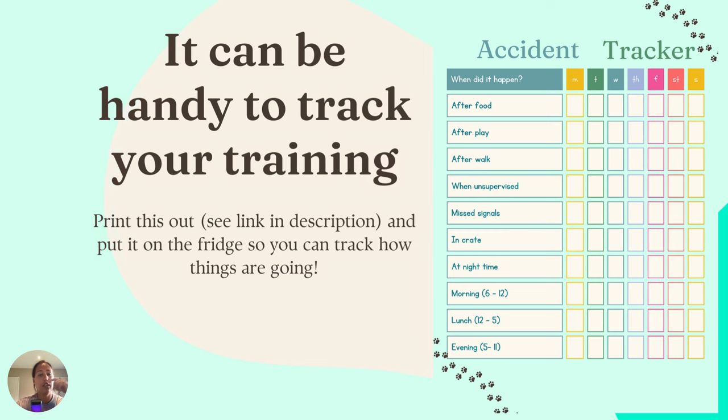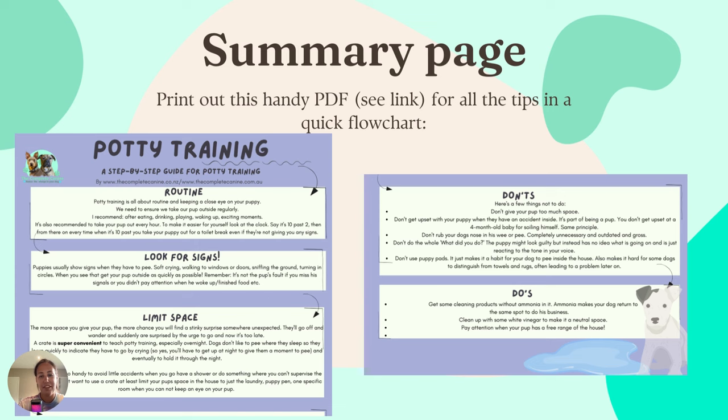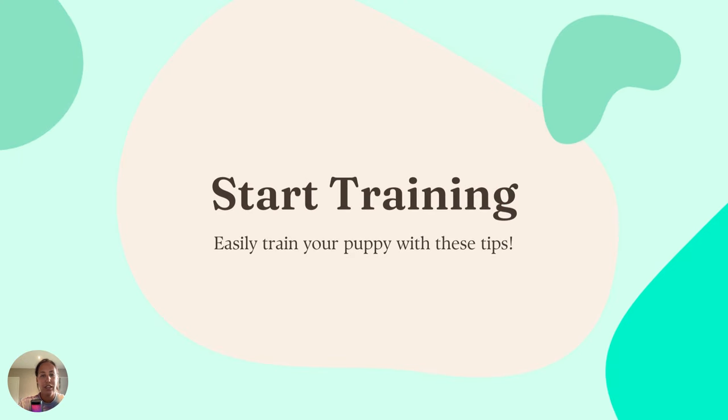There's also a quick PDF handout you can download from the description with everything I just covered — you can put it on the fridge for the whole family. What we need with toilet training is just persistence: stick to it, and I promise you in a few weeks you'll forget you even had to do toilet training. You'll have zero accidents for a whole week. All right, guys — now it's up to you. Start training, and hopefully easily train your puppy or your rescue dog with these steps. All the best, and I'll see you next time.